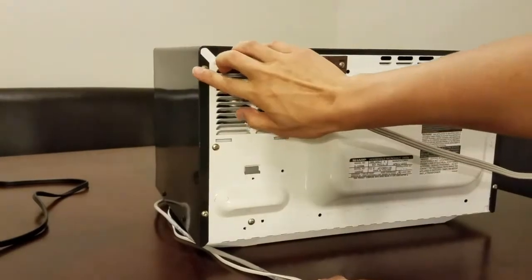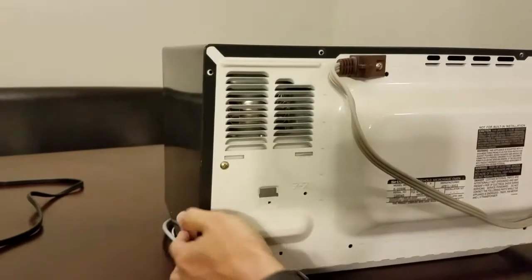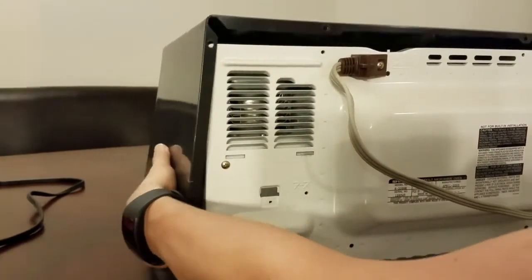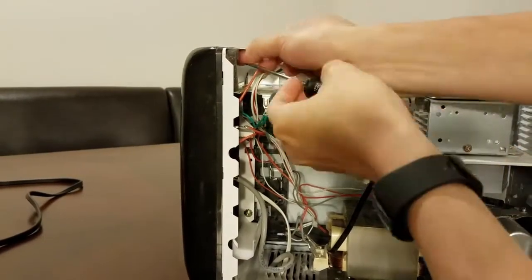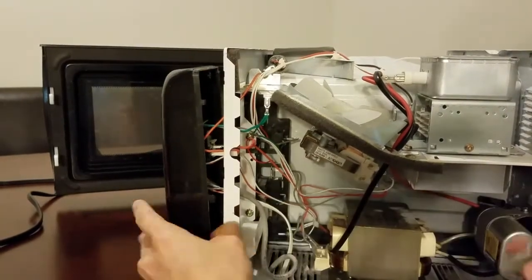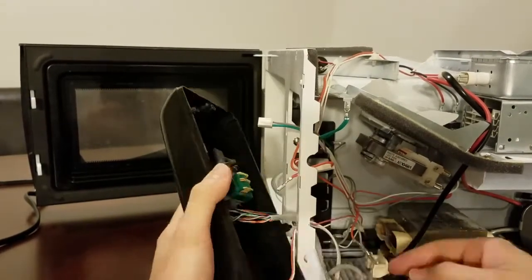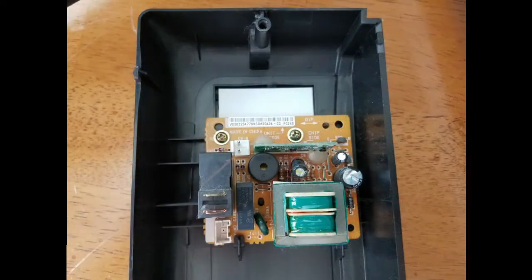Okay, let's remove all the screws. Let's go ahead and start opening up our microwave and get to the control board first. This is your control board — it handles everything about the microwave, from every number being pressed on your keypad to handling your instructions. Let's go ahead and remove the control board and see how it connects to the keypad.